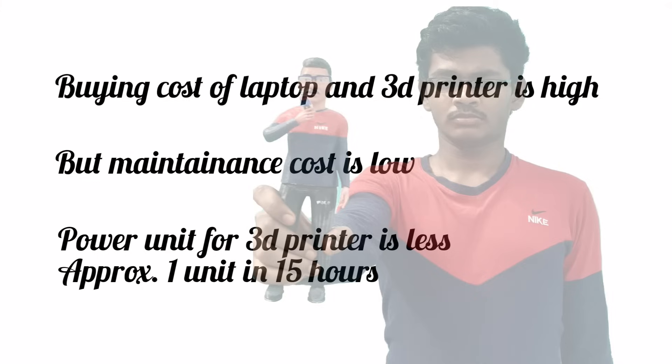As I mentioned, 10 hours of 3D printing cost is low — here is the reason why. Buying cost of a laptop and 3D printer might be high, but their maintenance cost is low. The power unit for the 3D printer is less — approximately it consumes 1 unit in 15 hours.